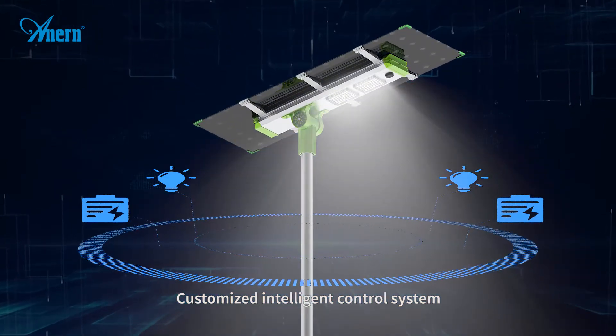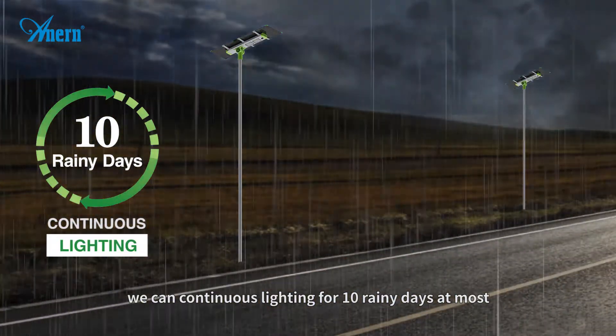Our customized intelligent control system enables continuous lighting for up to 10 rainy days.